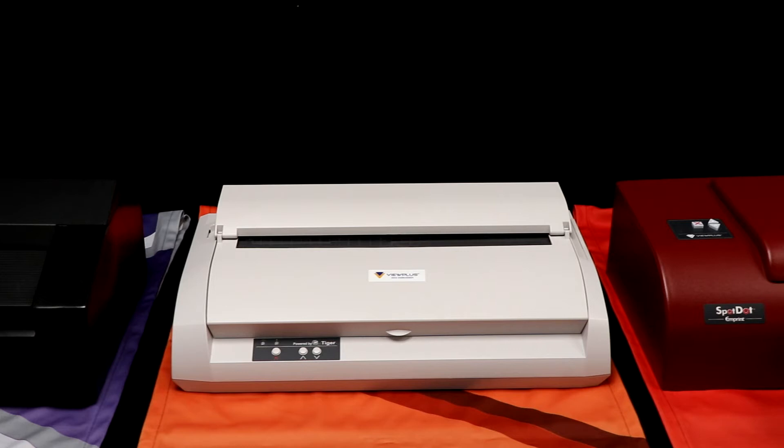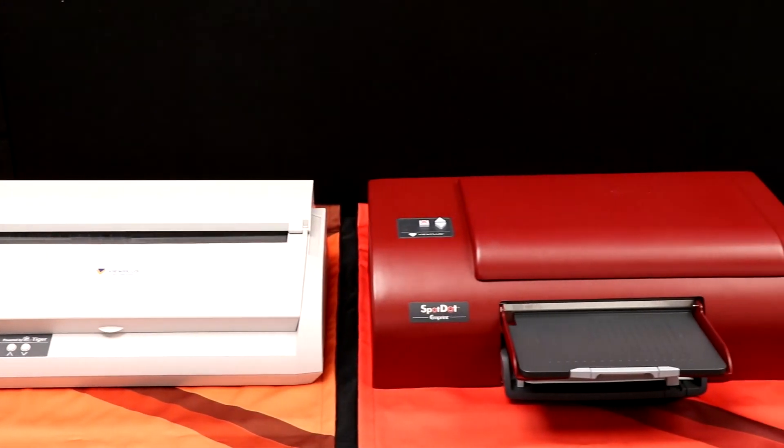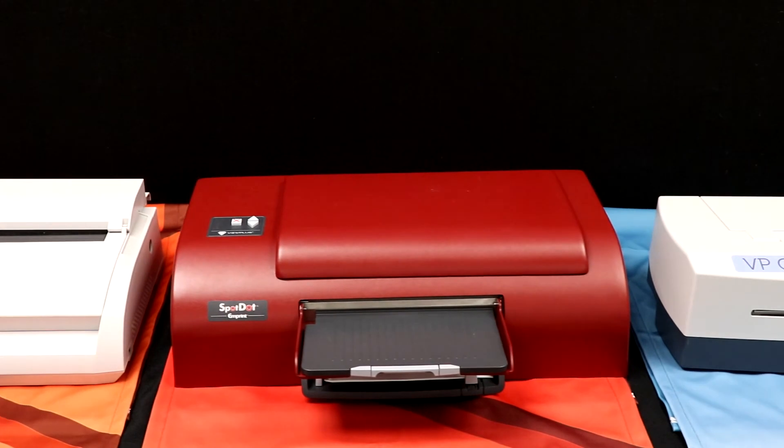It is based on a dot matrix printer, so it can utilize tractor paper or a single sheet of cut sheet paper. The Spot Dot is the model we are most famous for. It is the one with the HP Color Inkjet printer inside. It prints in full color with tactile graphics and Braille on cut sheet stacked paper. This is the most popular and unique printer we have.